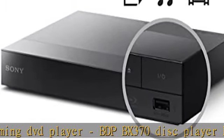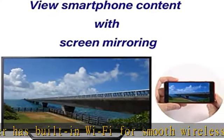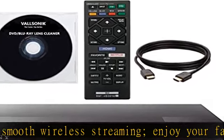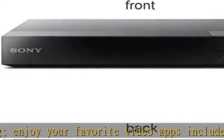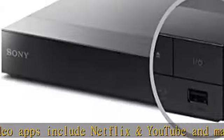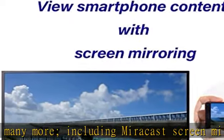Full high definition: watch the latest Blu-ray disc movies in full HD 1080p for depth and image clarity far exceeding that of DVD. The Sony Blu-ray player also upscales your standard definition DVDs to near-HD resolution so you can enjoy astonishing detail for all your favorite movies.